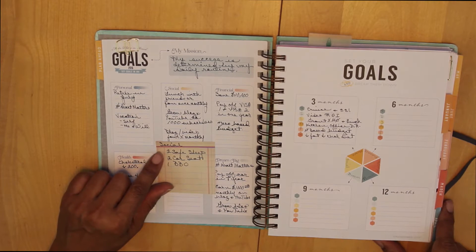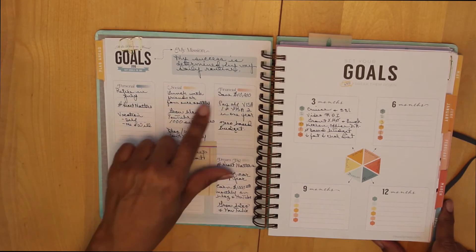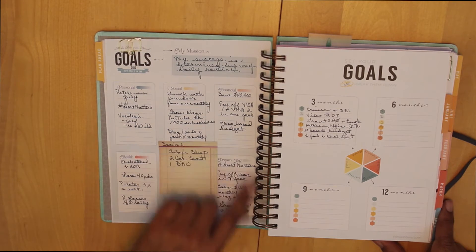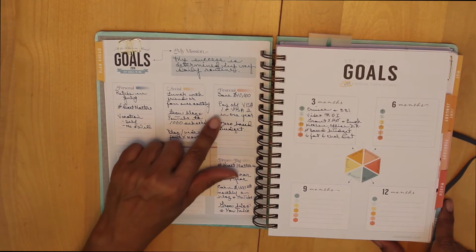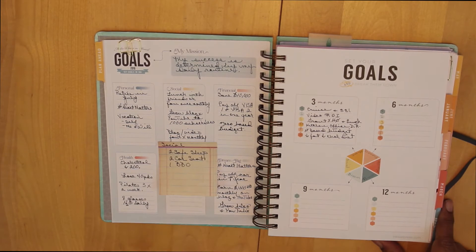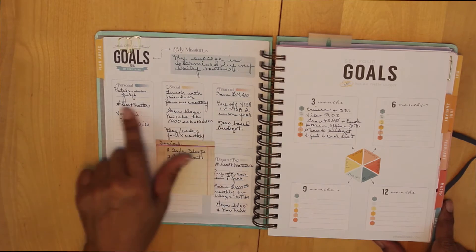For financial, I want to save $10,000 by May — I know that's a lofty goal but it's probably also part of my dreaming big. I want to pay off Visa One and Visa Two in one year, and then I want to work from a zero-based budget. So those are my top three financial goal categories.